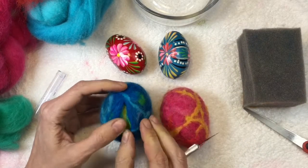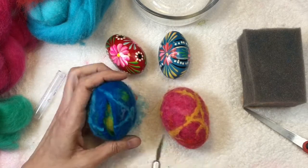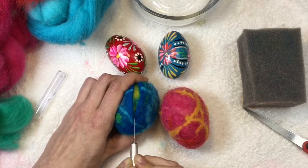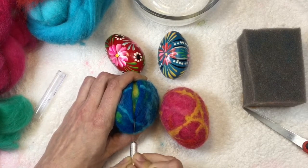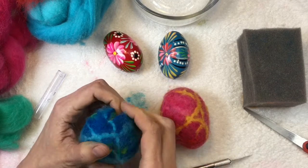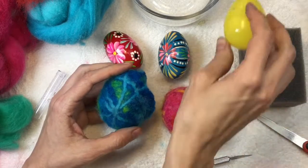When I was finished, I let them dry overnight and then I used a razor blade to slice open the egg to remove the plastic egg. This didn't have to happen, but because I wanted to needle felt on the egg, I needed to get the plastic egg out of there. If I were going to try to needle felt with the plastic egg inside, I would end up with a bunch of broken needles.